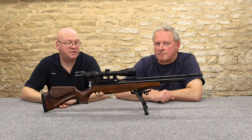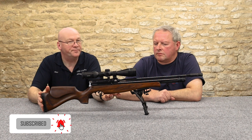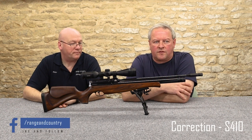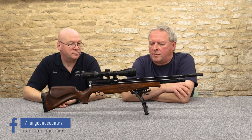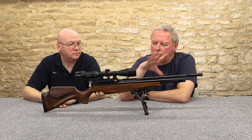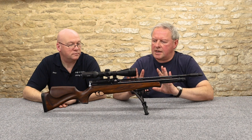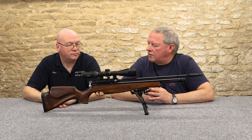Today Mark and I are here to have another look at one of the classic British air rifles. This is the S400 from Air Arms and it's one of my all-time favourite air guns. There are so many guns on the market now offering all sorts of incredible features, but this keeps it simple and it's the sheer quality that really shines through.